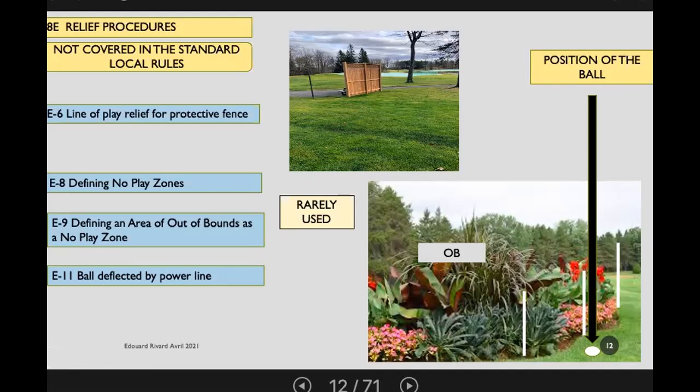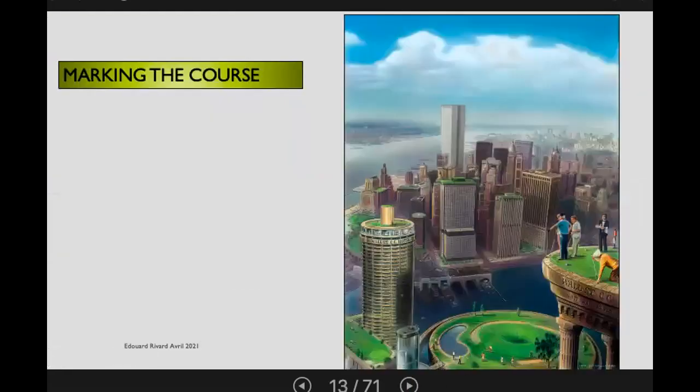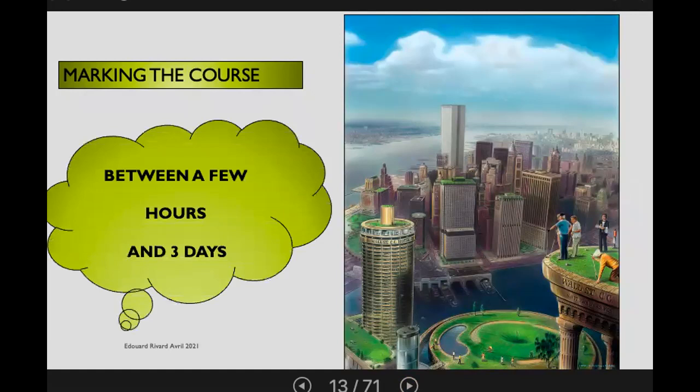It should be considered out of bounds in that case. Moving on to marking the course — Edward has a couple of fun posters. One of the things you were asked to do before coming on tonight was to think of your own course and what might have to be considered when it comes to marking.